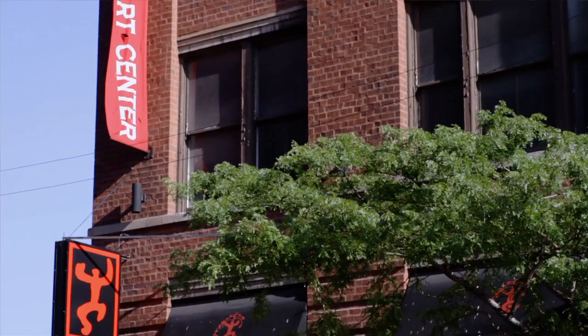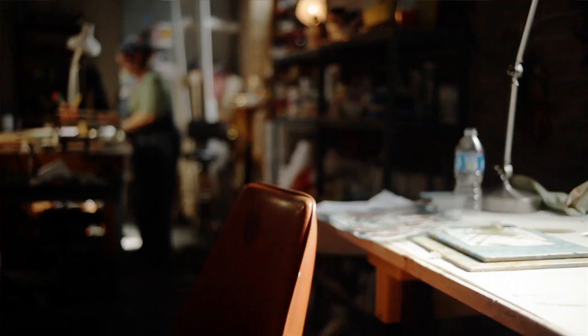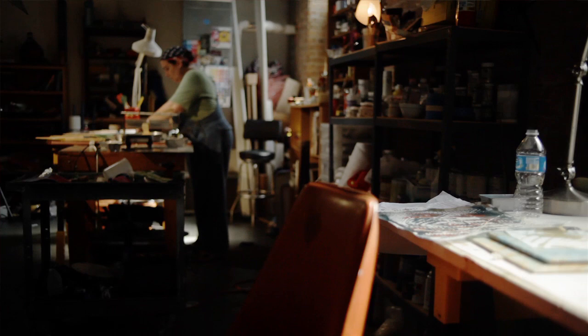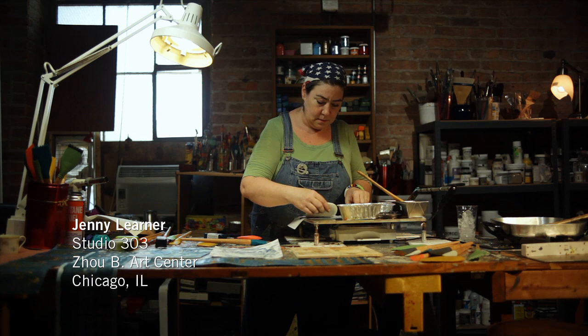Welcome to the Joby Art Center. I'm Jenny Lerner in Studio 303. This is my art studio where I work full-time and I also teach here. I teach workshops in encaustic painting, oils, watercolors, and the decorative arts.